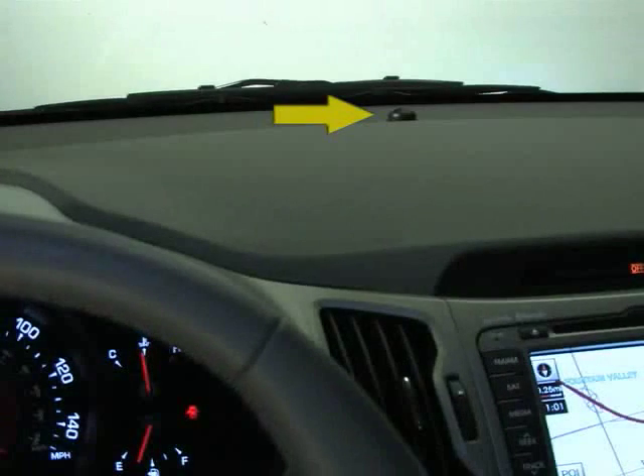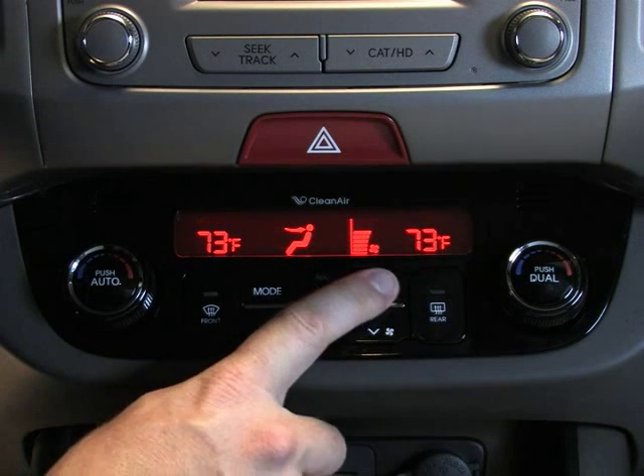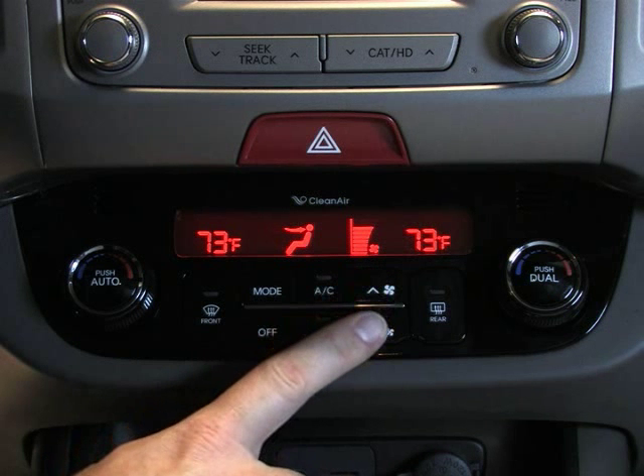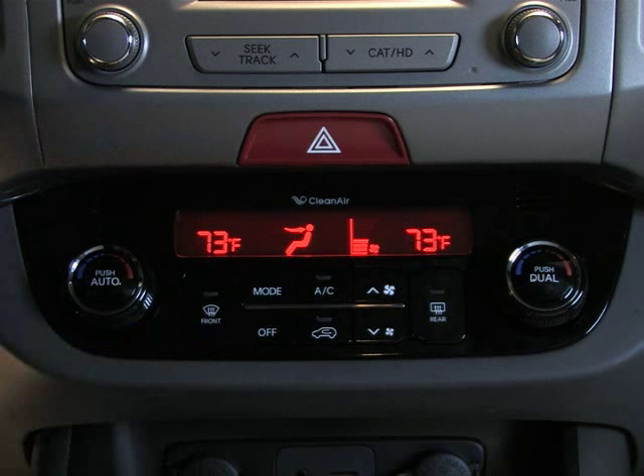Remember to never place anything over the sensor to ensure better control of the heating and cooling system. To adjust the fan speed, press the fan speed button up to increase the fan speed or down to reduce the fan speed. The fan speed will appear in the display. Now you can enjoy as much or as little warm or cool air.